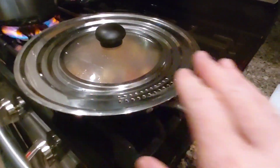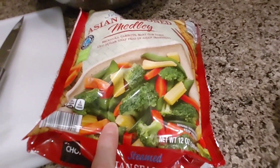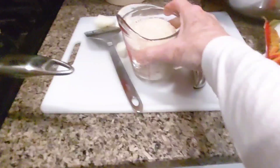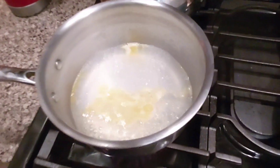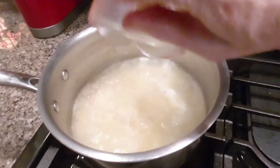Once this meat is done and ready, we'll add these veggies and these onions, and then we will serve this on top of the rice. The water is boiling — we're going to go ahead now and add our rice to the water.